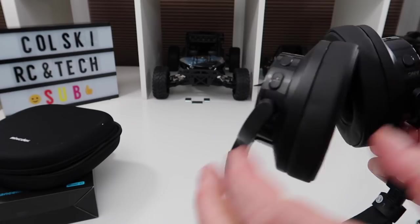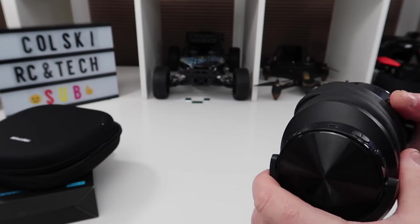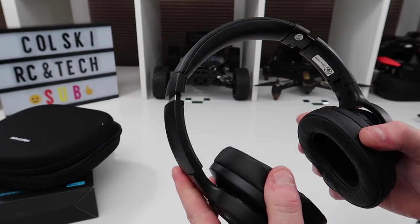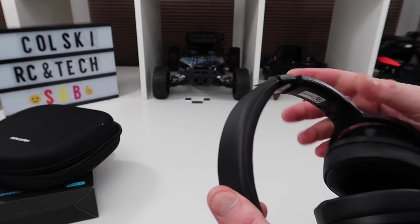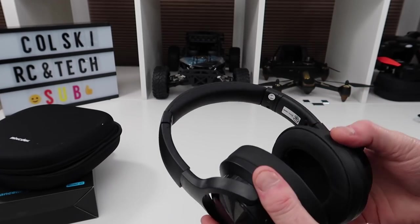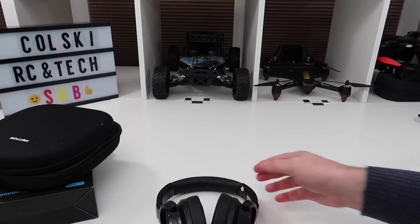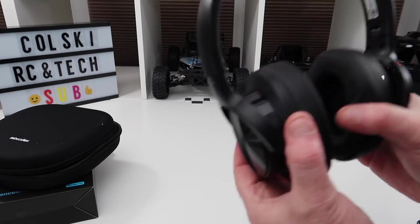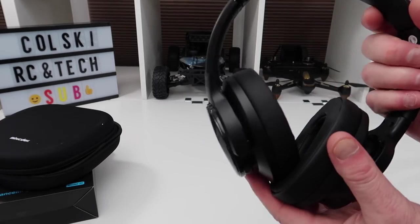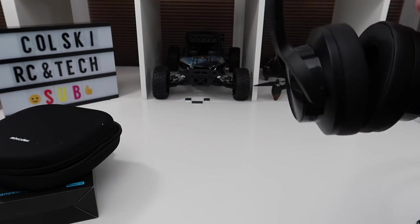And here is where you turn off the active noise cancellation. The actual noise cancelling on these is amazing — you can barely hear anything when you've turned it on, even if you're not listening to anything. You just put these on your head, turn the active noise cancelling on, and it kills the room. Fantastic quality. I've tried these on my phone via Bluetooth to an iPhone — absolutely fine, no problems whatsoever, clarity was good.